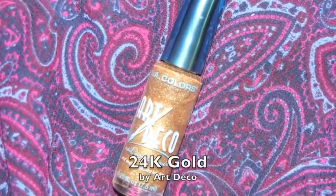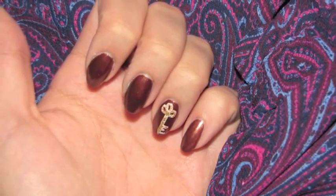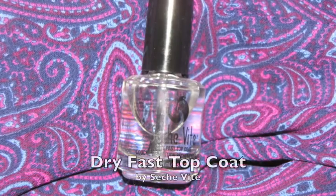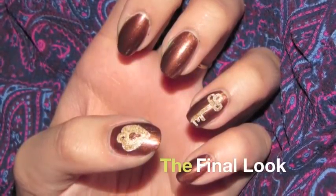Next, you're going to add a gold color on top of both the key and the locket to give it that antique finish. And after you add your top coat, you are actually all done.